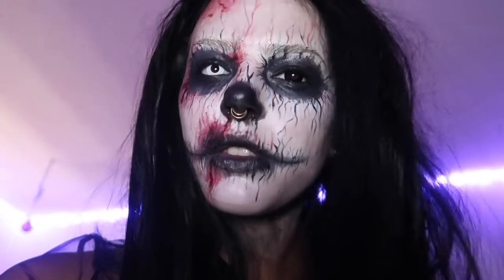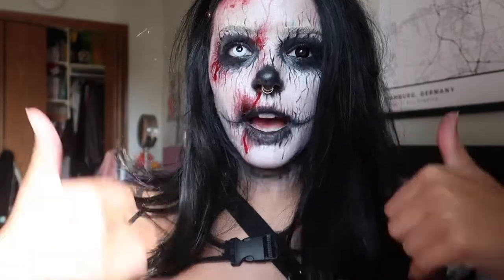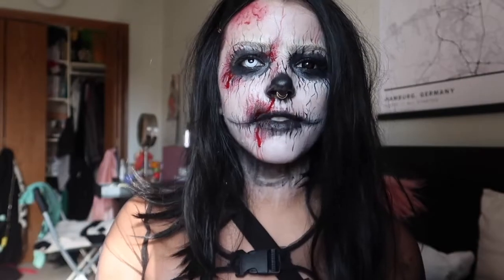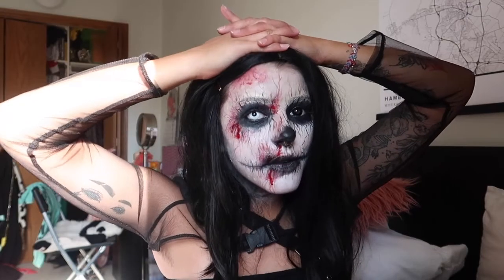Thank you guys so much for watching. If you did enjoy it, please give it a thumbs up. I'll be coming out with a few more Halloween tutorials. This one is very spooky — I didn't intend for it to get this spooky, but I just end up making things like 10 times spookier than they need to be. I will see you in the next one. Bye.